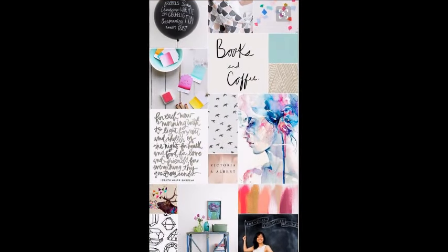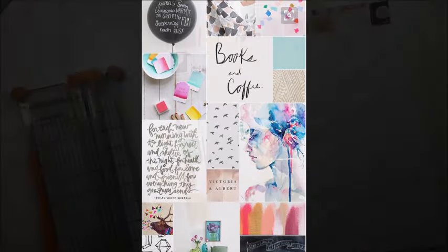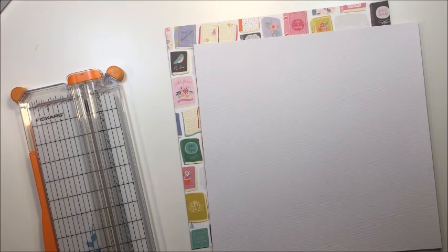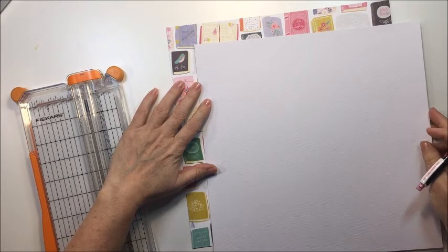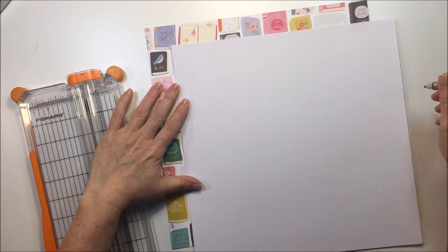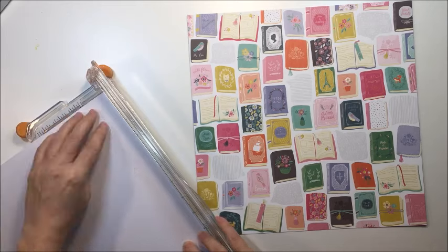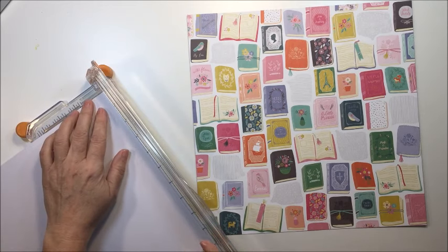Hey, it's Mari, and Kelly and I are back with another challenge this week. We're using this gorgeous mood board from Pinterest, and I chose to focus on that 'books and coffee' phrase that's in this mood board, so I'm going to be documenting and journaling my love of both books and coffee.